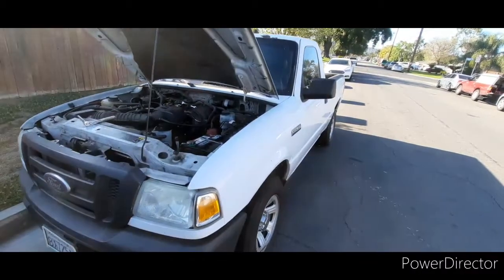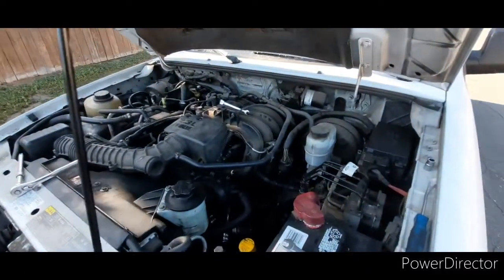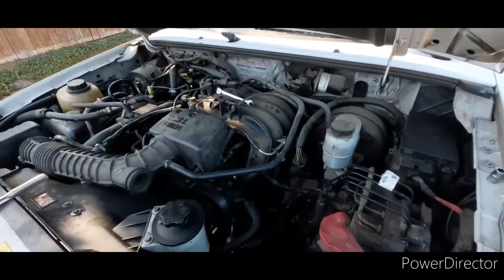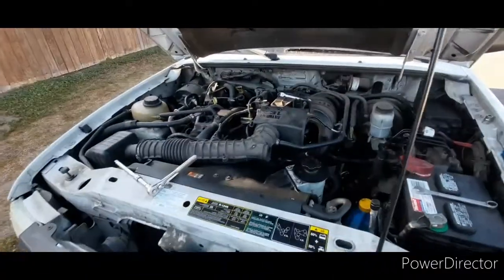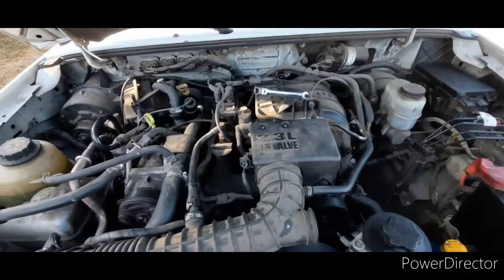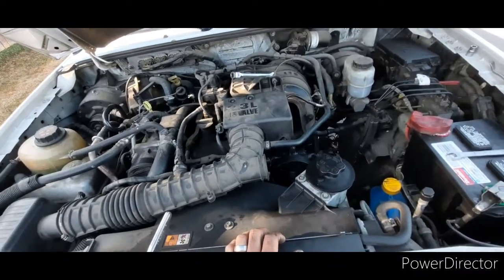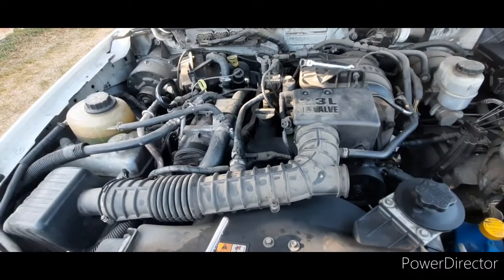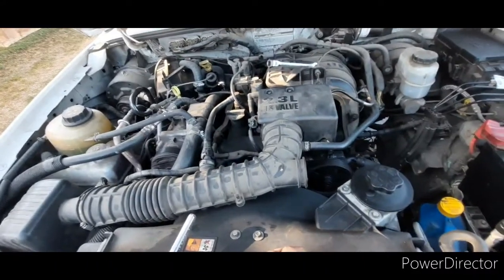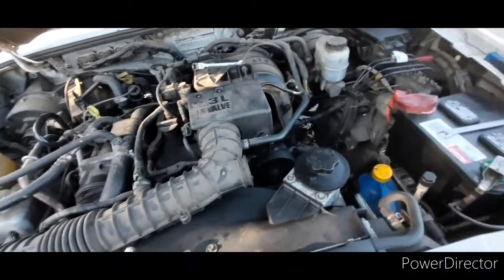I want to make a video on how to find the knock sensor on this 2010 Ford Ranger 2.3, two-wheel drive. This is a base model single cab, rear-wheel drive, so the engine is facing forward. I just wanted you to see where the 2.3 Ford Ranger truck has the knock sensor located.